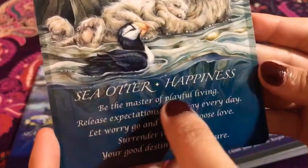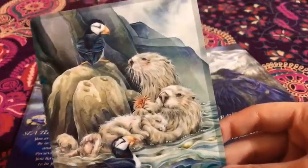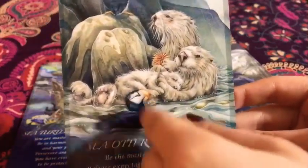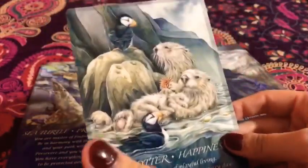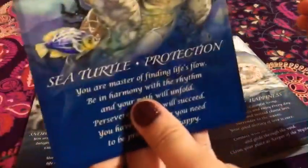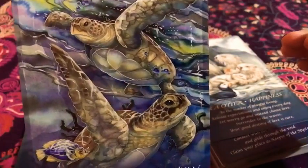We have the sea otter — 'Happiness.' Look at it. And it has this little geyser here too. I love these, these are nice. And then we have the sea turtle — 'Protection.' I love that. It's super nice.